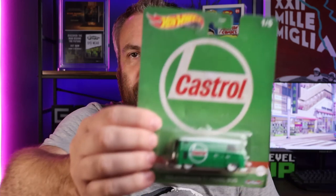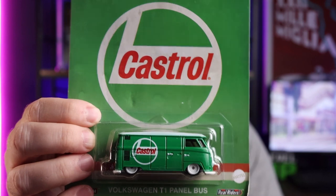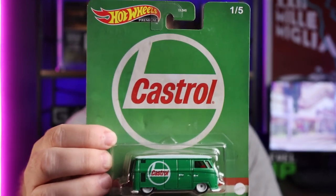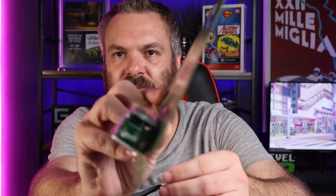There are multiples of some of these cars because I knew that some of them might be openers. We have the T1 panel van — the Castrol VW van — which is always a winner. This one is on a pretty good card. It has a bit of a soft corner in one corner, but the card's fairly straight. That's not too bad. It's a bit dusty, but we can take care of that.